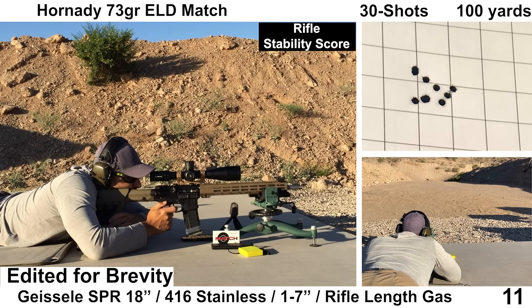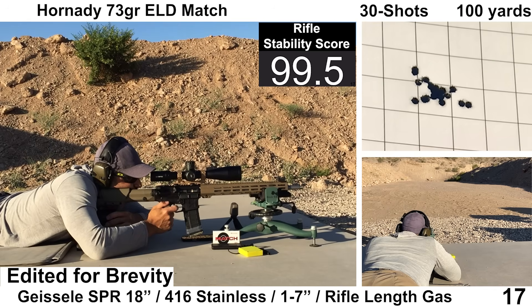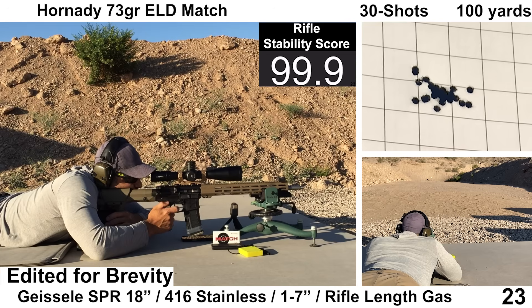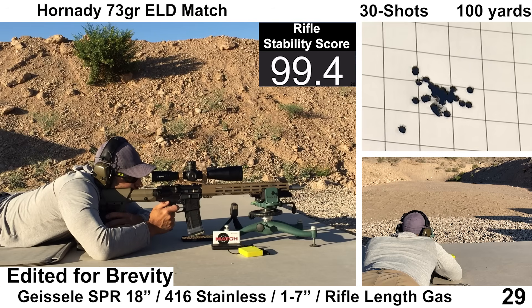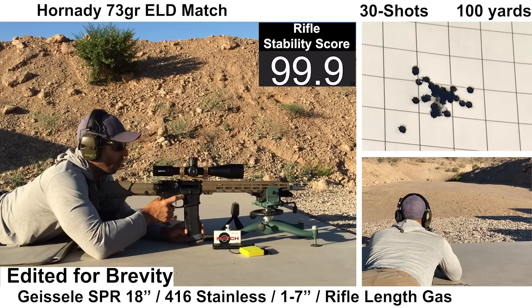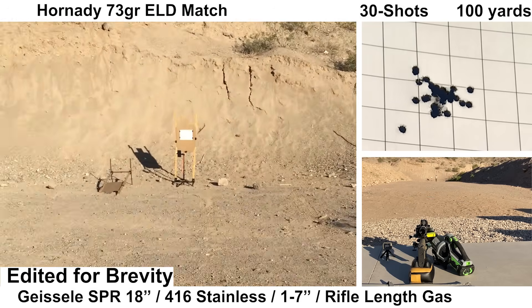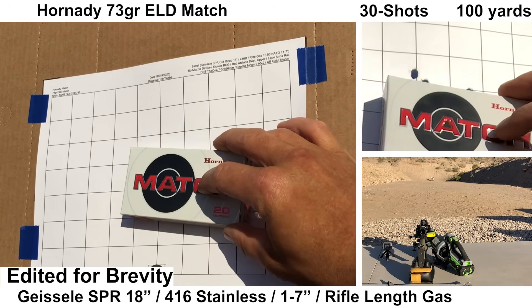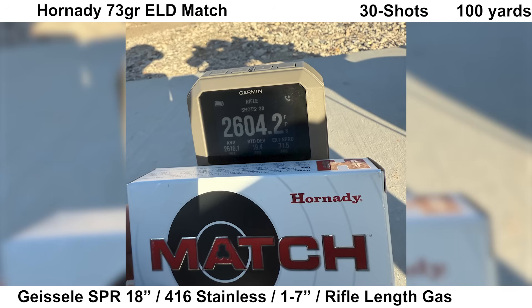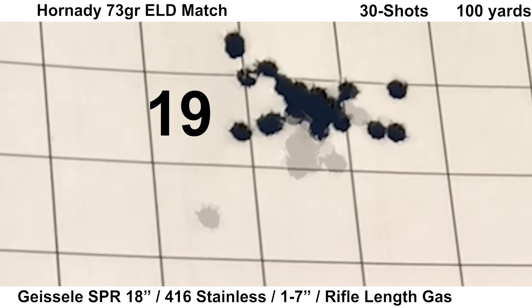Second group is Hornady 73-grain ELD Match. I've had pretty good luck with this load, with it putting up some pretty good groups, so we'll see what I'm able to get with the Geissele SPR. The 73 ELDs seem to be loaded a little lighter, so it feels like this stuff recoils a bit less. Ejection looked nice and consistent again at 3:30 to 4 o'clock. The Garmin got velocity on all shots, but the Mantis didn't record two shots. Wind was calm, shooting felt fine, and we ended up with a pretty good-looking group, with one little shot going low and left.